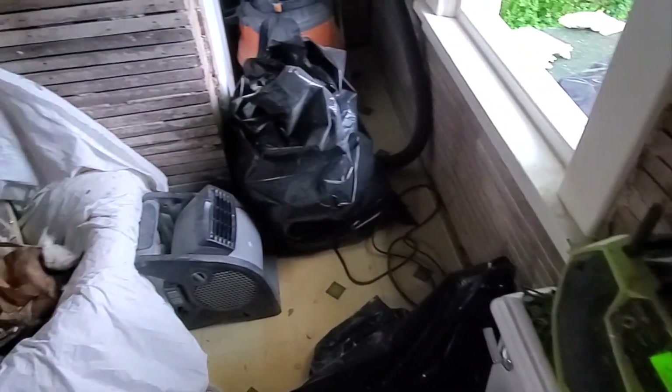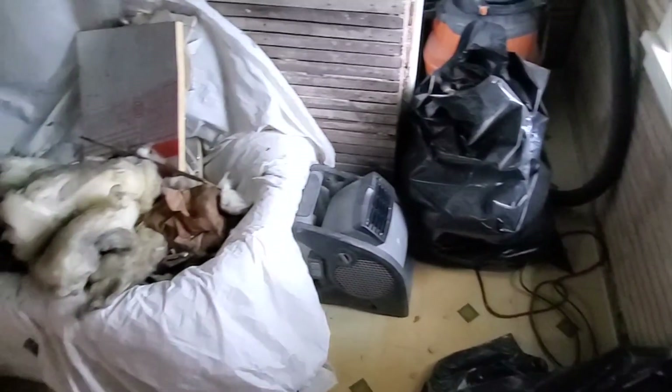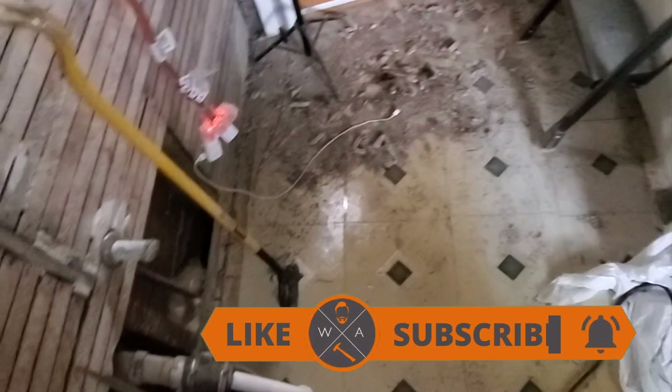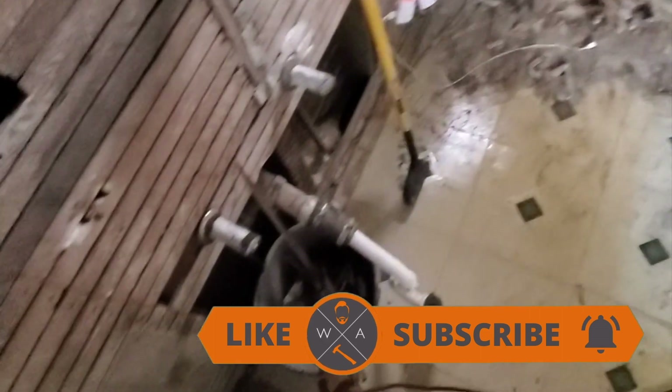Last but not least, everyone's favorite part — clean up. And once that was done I was exhausted. If you liked this video make sure to like and subscribe and hit the notification bell for more content just like this.